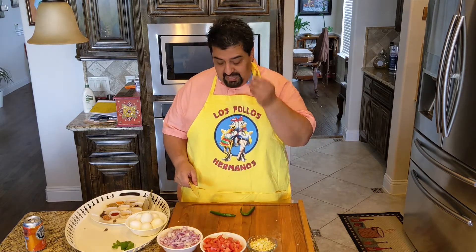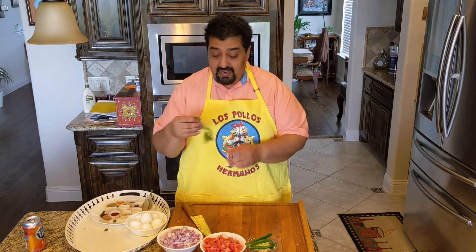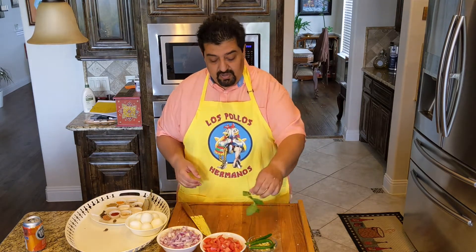What about the chilis? Today I'm going to put the chilis whole. And we got a bit of mint to top everything off. Now we're going to peel the boiled eggs.